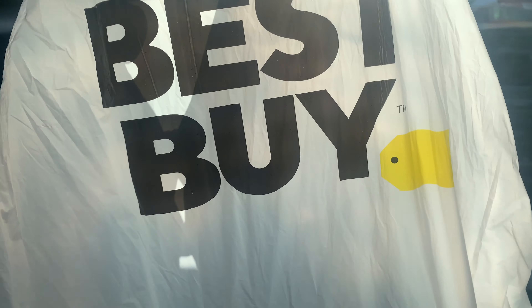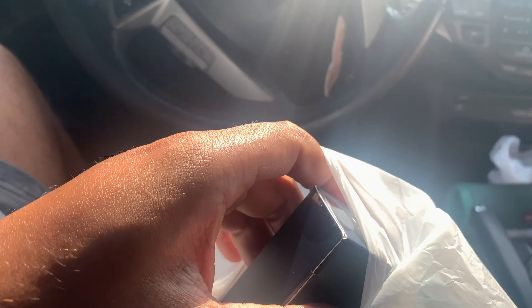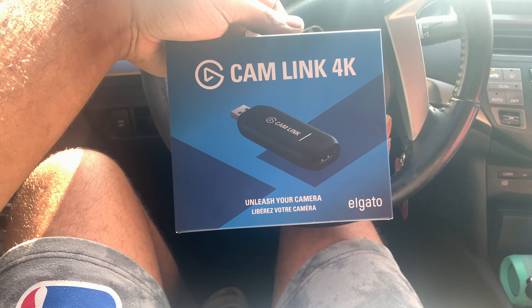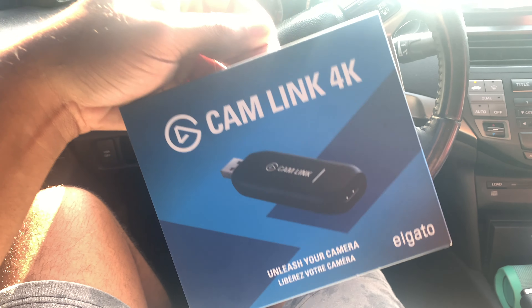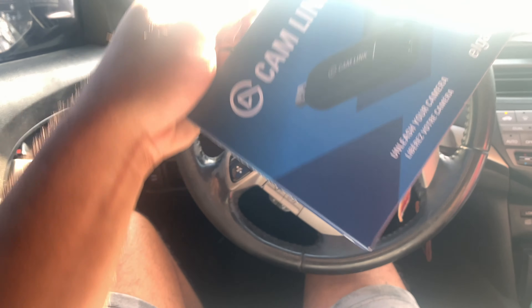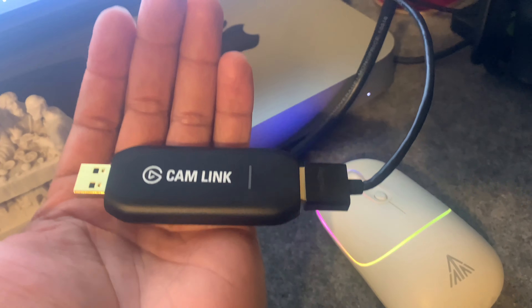So I just picked up the Elgato Cam Link. Honestly, I don't think I'm really going to keep this — I don't get enough jobs that require me to use something like this, because a lot of the live stream jobs I do get, they have their own stuff. This is more for if you're going to do Zoom video recording. This was a hundred dollars, and you guys know I don't like spending money on stuff I'm not going to use a whole lot. So I think I'm just going to use it for the job and then return it and get my hundred dollars back.